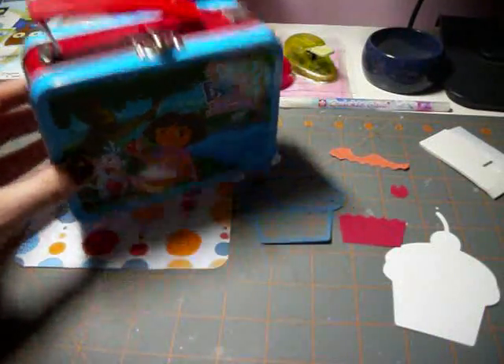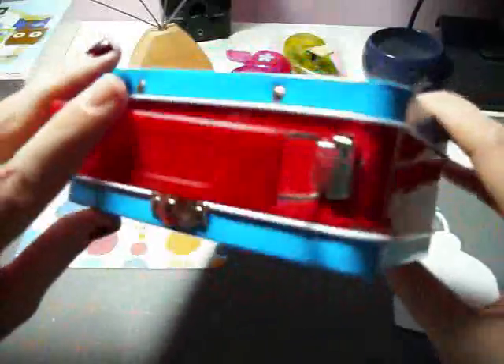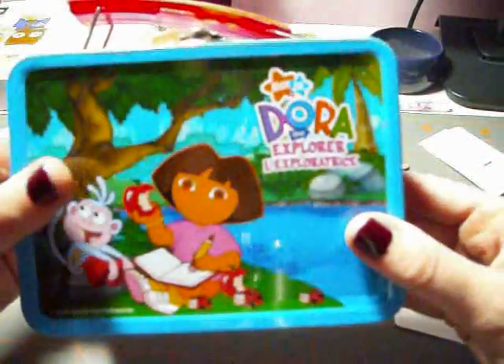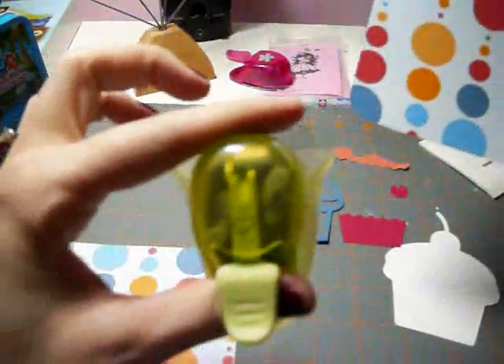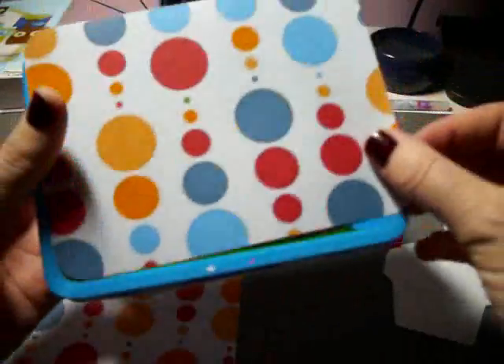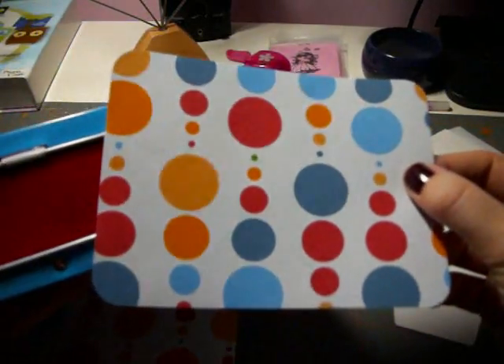For today's altered project, you're going to need some sort of tin that you can alter. This Dora the Explorer tin was purchased at my local Dollarama store in the kids section — it's just a cute little box that you can hold lots of goodies in. You'll also need some patterned paper, cut to four and a quarter by five and a half. I used my corner punch to round off the corners so it fits nicely onto the tin. Note that I've chosen colors that coordinate with the blue and red on the tin.